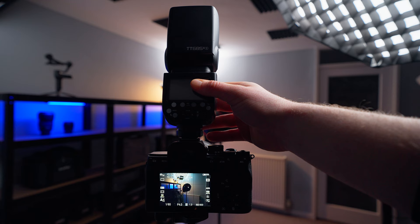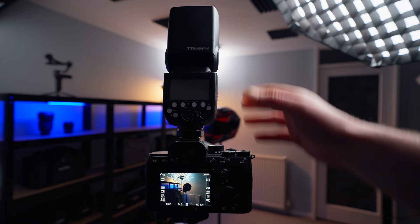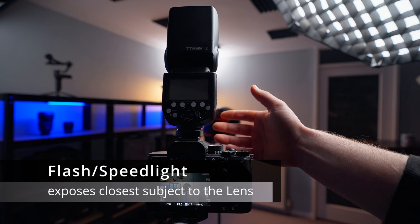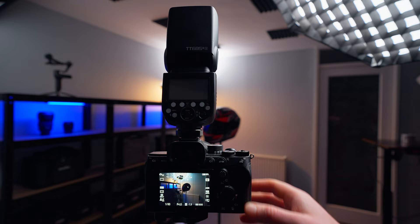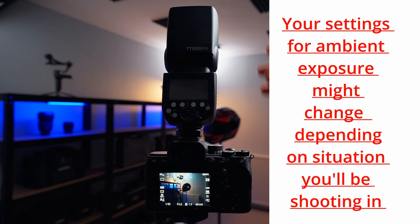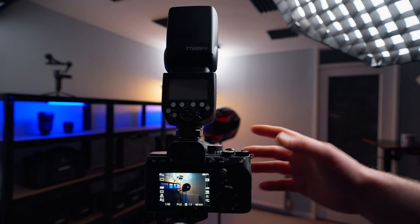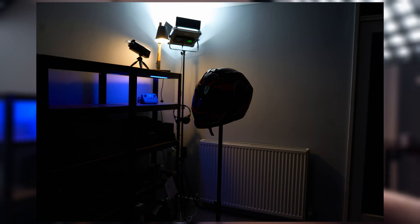We've set our camera into manual mode. Your camera exposes for the ambient scene — it decides how the ambient scene will look. When you switch on the flash, everything in front of the lens will be exposed by the flash. The settings I have dialed in are ISO 800, aperture of f/4, and 1/60th of a second. That's still fast enough to get crisp images, and the flash freezes action, so you can freeze a moving subject.